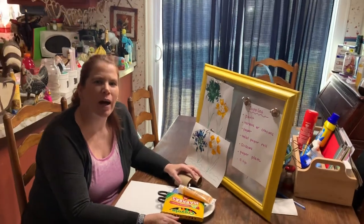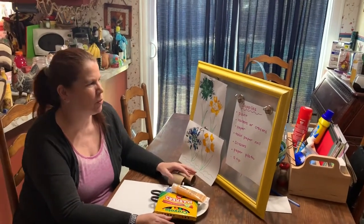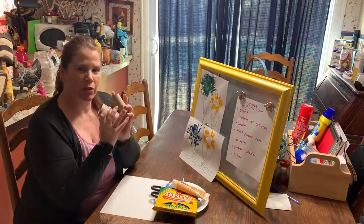Hi boys and girls, it's Mrs. Altamore. I thought since last week was Earth Day, we'd do a craft using some recycled things.